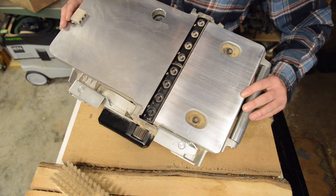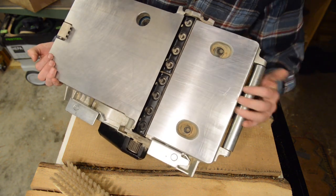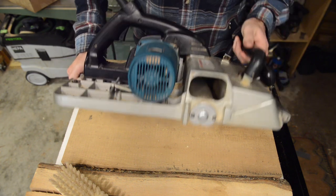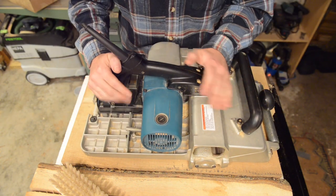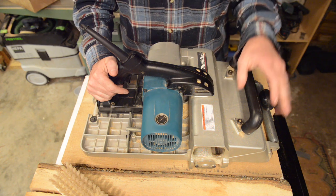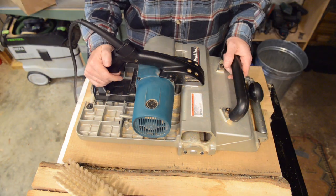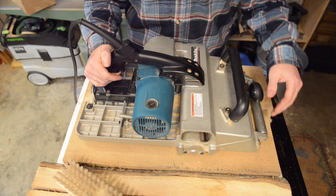The heavier things are, the more difficult it is to handle them carefully. Because this is 45 or 50 pounds, it's very easy to set it down a little bit too roughly. A client who was helping with a job once set it down a little too roughly on one corner and burred up that corner, which was fairly easy to fix.